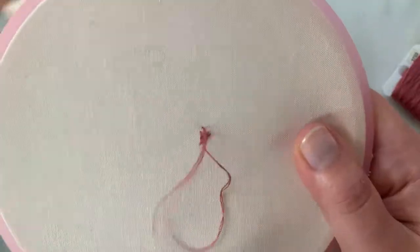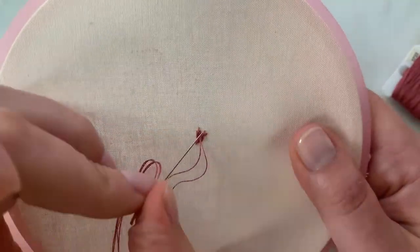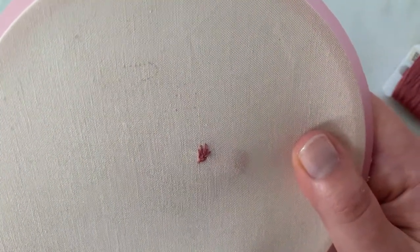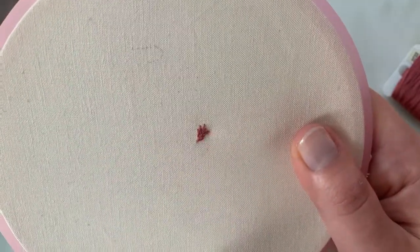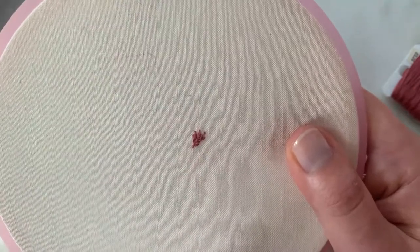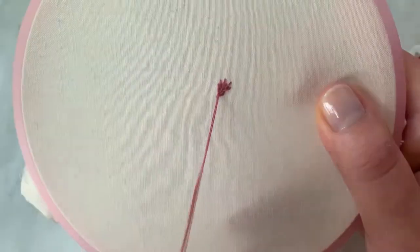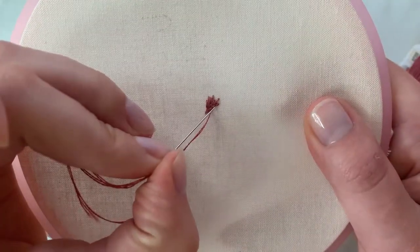It will start to look like fur — just keep all the stitches running in the same direction, coming up between stitches to fill in the areas. If you have any open spots in your work, you can just add another stitch right on top. You don't have to be too precise; you just want to make sure you're filling in the space and giving the effect of fur.